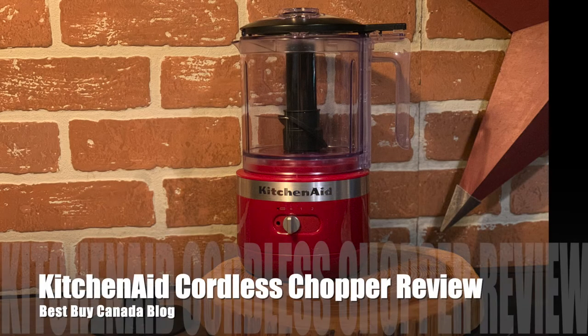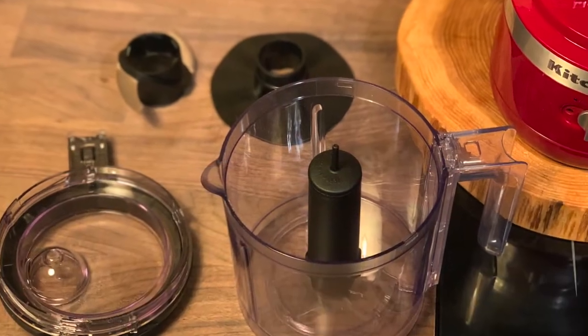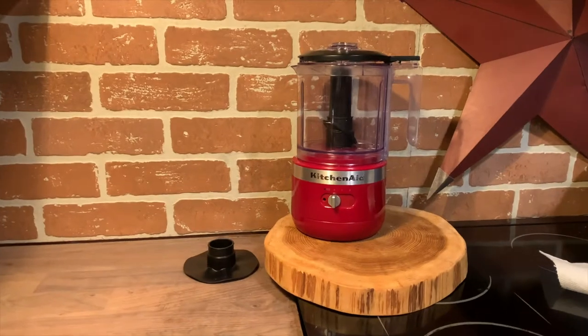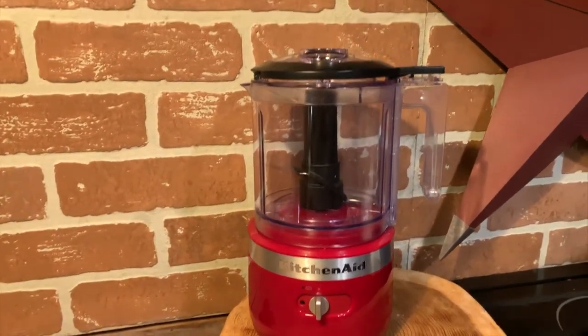Hey, it's Shelly from Best Buy Canada's blog. Over the past week I've been testing out KitchenAid cordless appliances, and today I'm going to take a look at the KitchenAid five-cup cordless chopper.